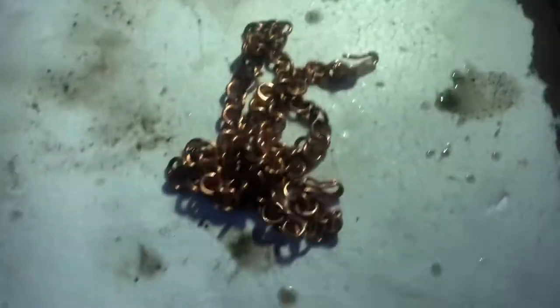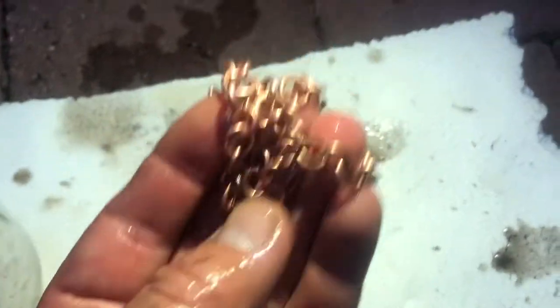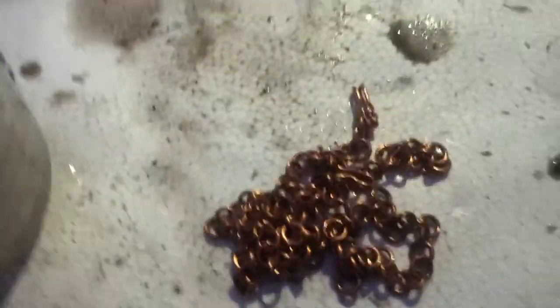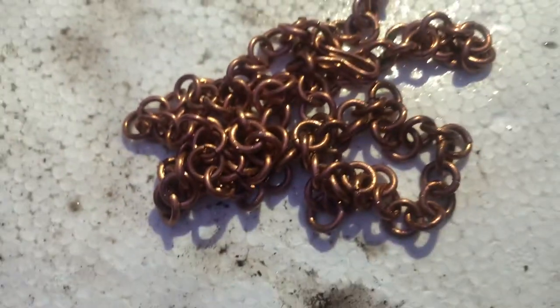Look at this — all the dirt is gone! It's fantastic. If you do it one more time it's going to be more shiny and more clean. Let me try one more time.